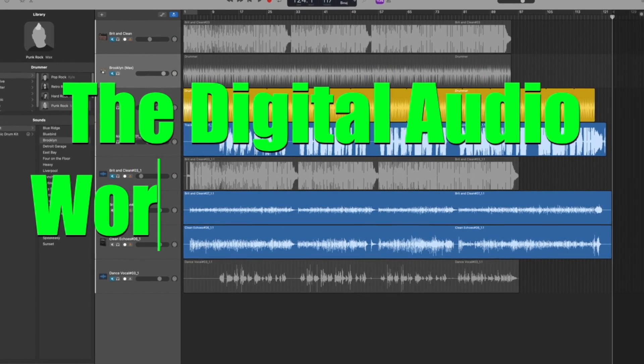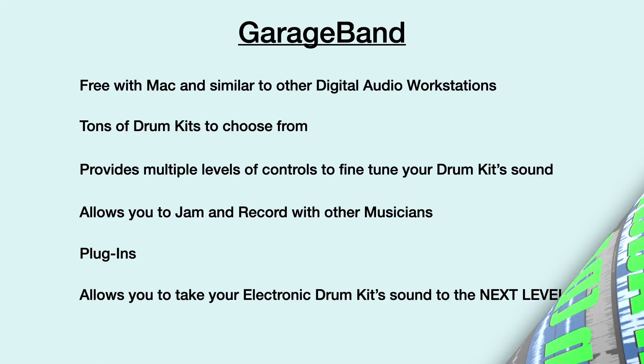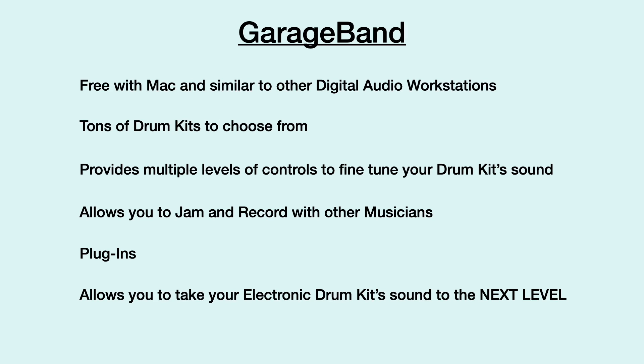We'll explore the Digital Audio Workstation, or DAW. We'll be using an iMac with GarageBand for our Digital Audio Workstation, but there are many free ones out there, depending upon which operating system you're using. Some advantages of GarageBand include: it comes free with Macs and is similar to other digital workstations out there. It has a ton of great drum kits to choose from, provides multiple levels of control to fine-tune your drum kit's sound, allows you to jam and record with other musicians, has plug-ins that can super boost your sound, and basically allows you to take your drum kit's sound to the next level.